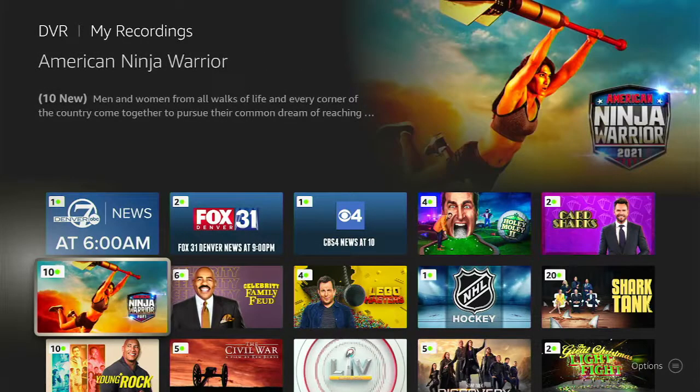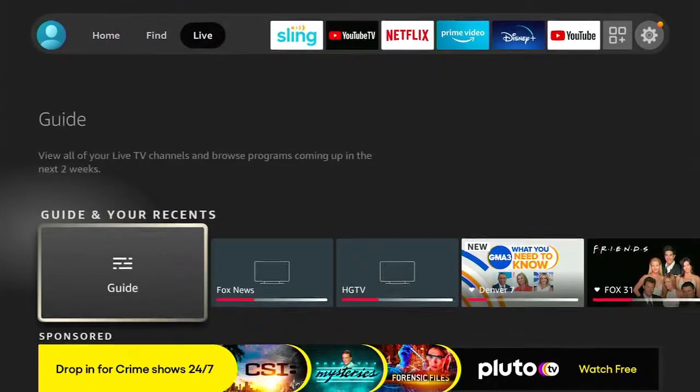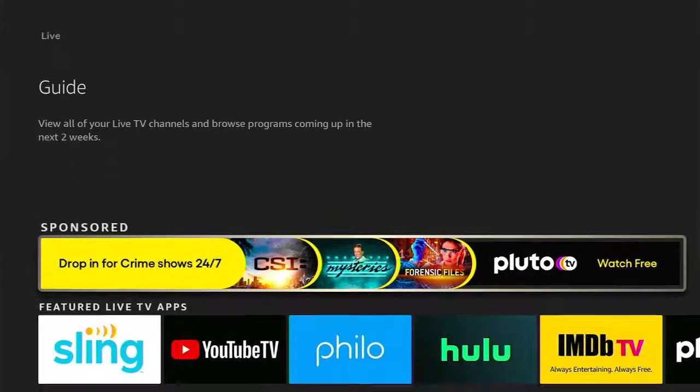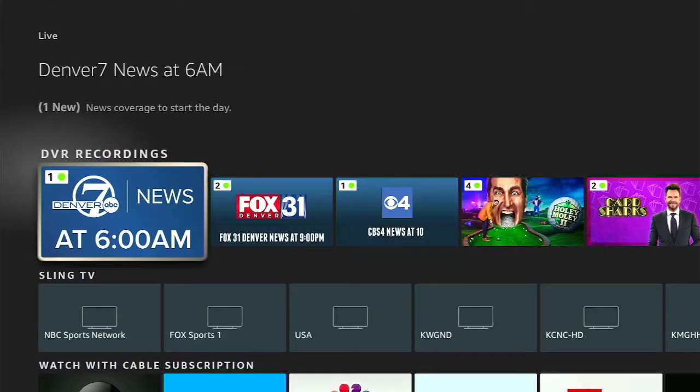By the way, if I hit the home button on the Fire TV remote and go over to the Live section, the channel guide is the same thing I just got to by voice — the grid channel guide. And then DVR, if I go a little bit further down, these are all my DVR recordings off the antenna as well. So it's just a different way to get to the same things — maybe an easier, quicker way for some people. It's all personal preference.